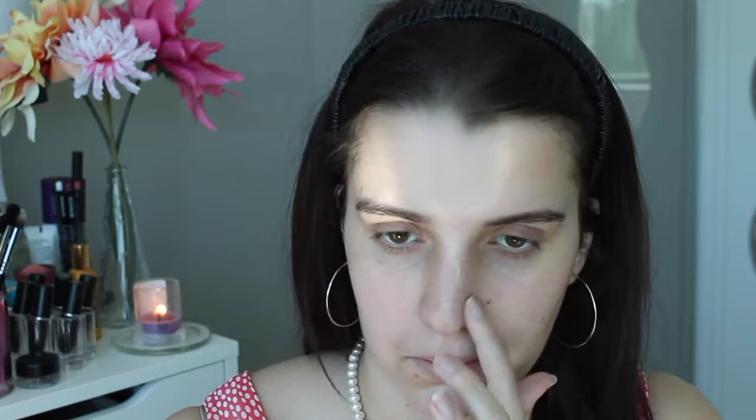Today I'm going to start off with my face, so I'm just going to be prepping my face with my Benefit Porefessional. I'm just applying it in the parts of my face where I find my pores are quite large - these are also the places where I get oily the most.